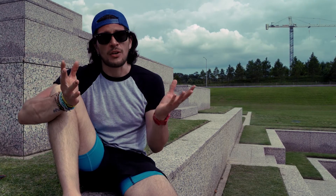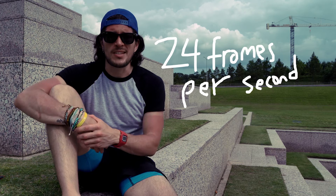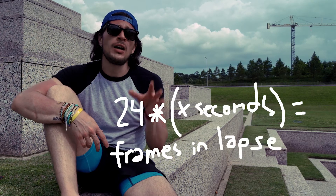If you're not sure how many pictures to take, think of each picture as a frame in a movie — there are 24 frames in a second. If you follow that formula, you'll figure out how many pictures you'll need to take to fill out your lapse.